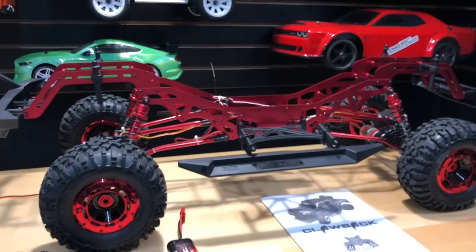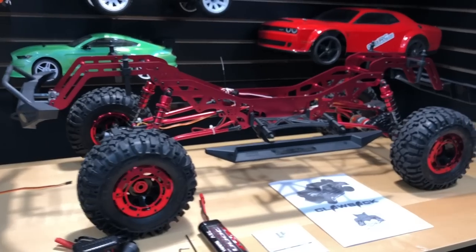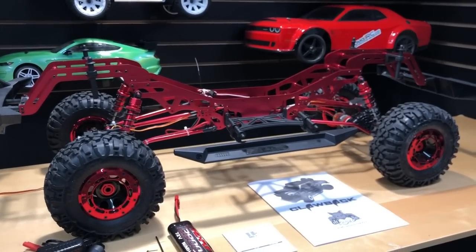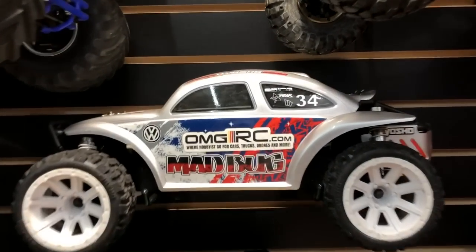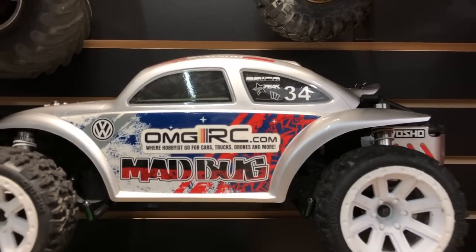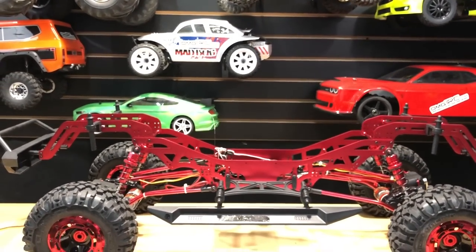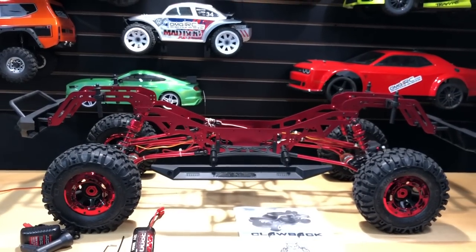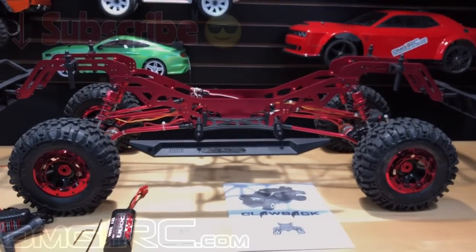I don't see too many 1/5th scale crawlers like this — they're kind of freakish, but I like it. Let me know what you guys think about this vehicle in the comments. Don't forget to head over to omgrc.com for all your hobby needs, sign up for the newsletter, and let us know what you'd like to see. Until next time, Joe with OMGRC — thanks for watching.